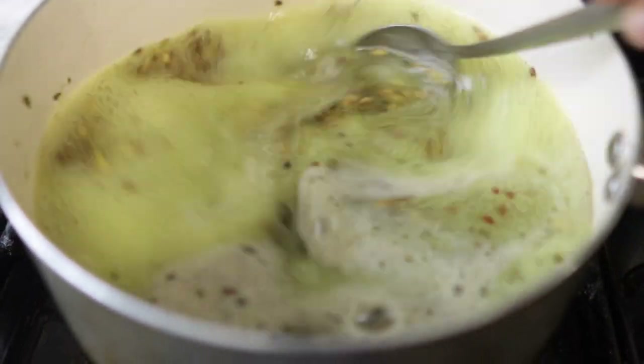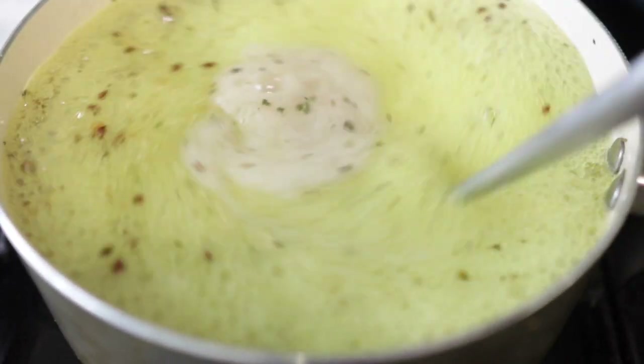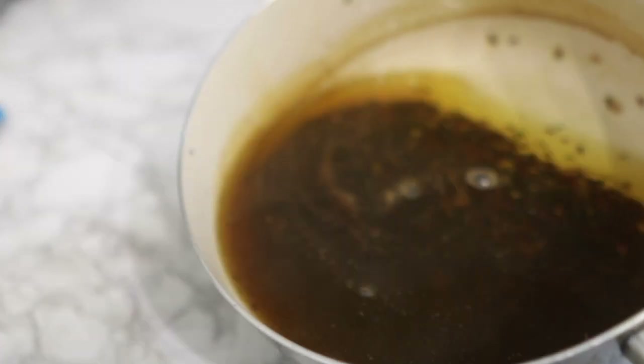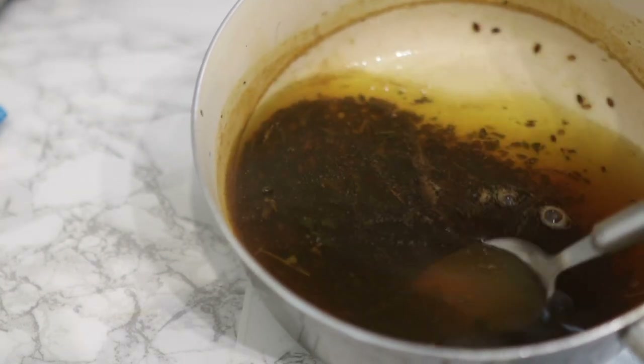You want to bring that to the boil until the water starts to thicken a little bit and looks a bit slimy. That's when you turn your stove off and then you're just going to go ahead and strain it. This is what it looks like after it's been boiled, so I'm just going to go ahead and strain it while it's still hot.